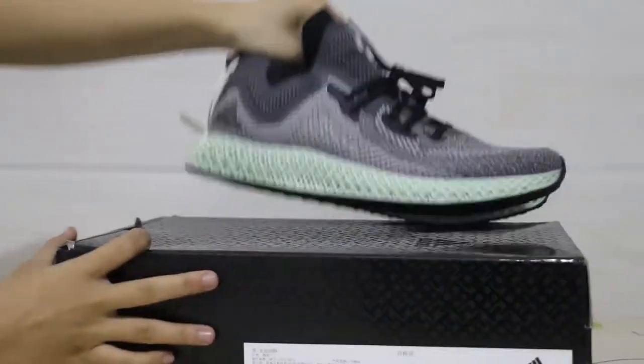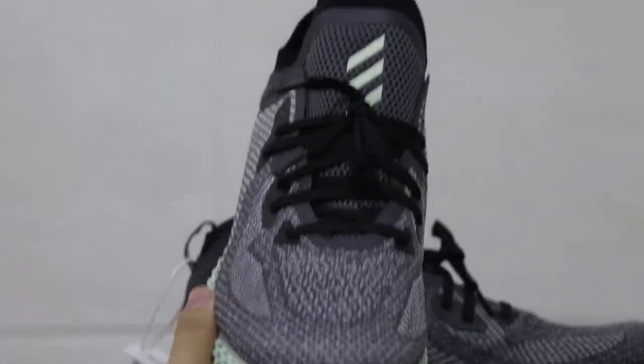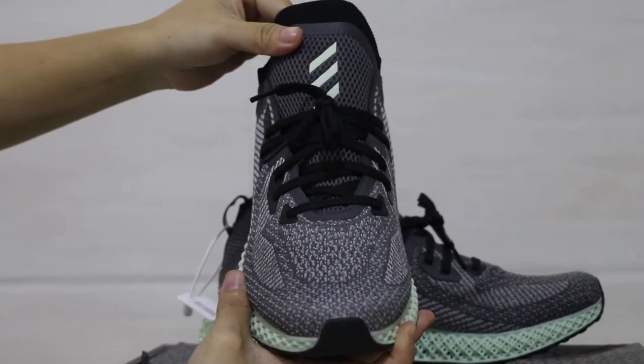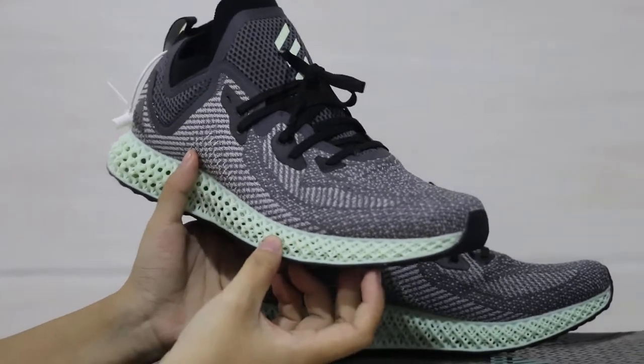Now check the details here. Let me show you guys a close look at the upper. The upper is made by light mesh material — not premium, but the design is very nice and the color is very unique.